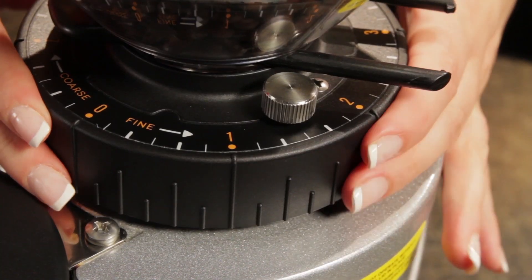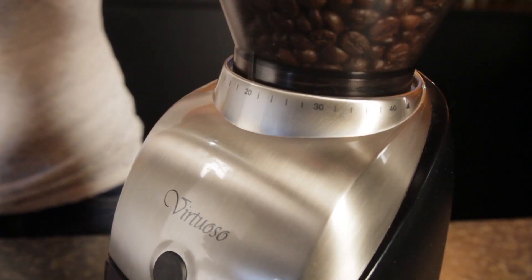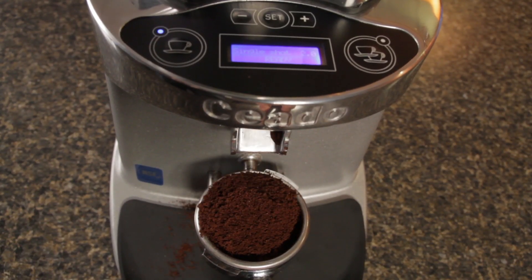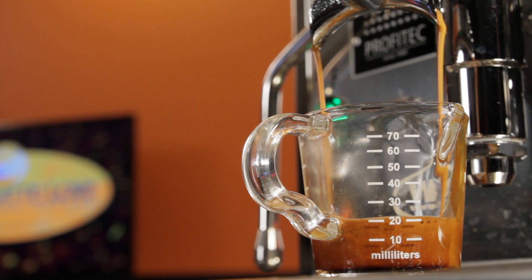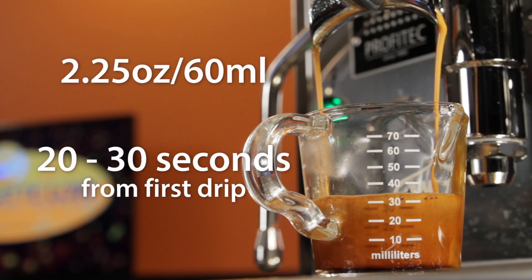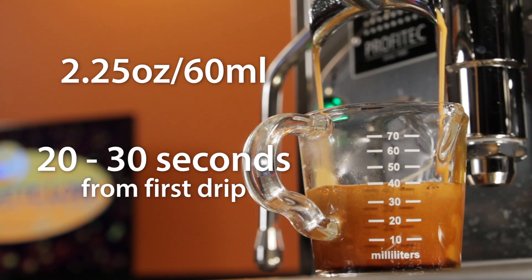But that's just a starting point. Dialing in the grind refers to making very small adjustments to grind size, which can have really big effects on the flavor. One method of dialing in the grind is by timing extractions. Most coffees are going to be at their best in an extraction time range of 20 to 30 seconds from the first drip of espresso.